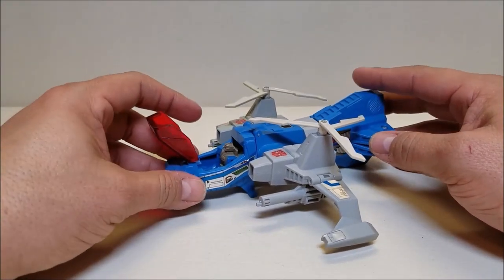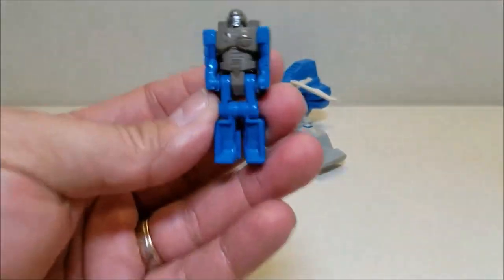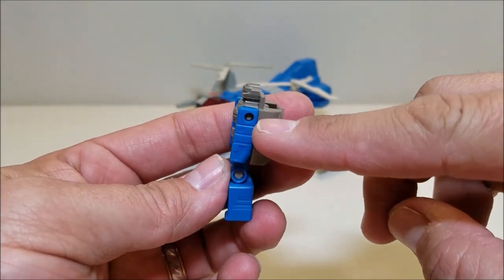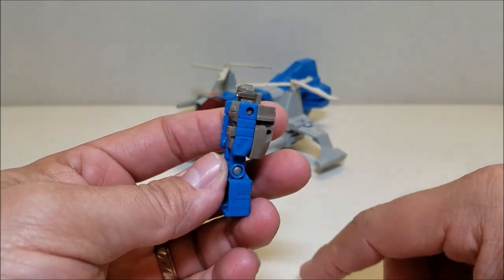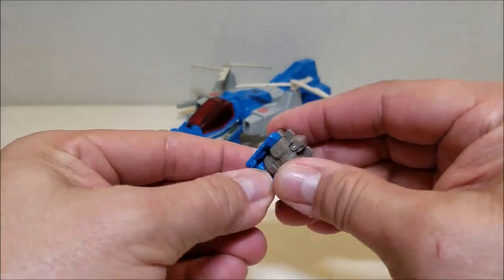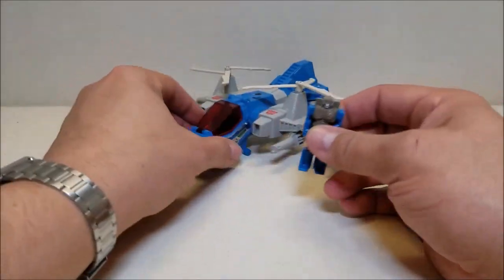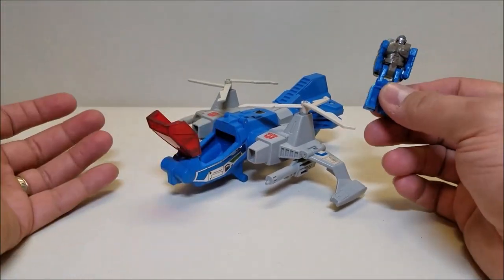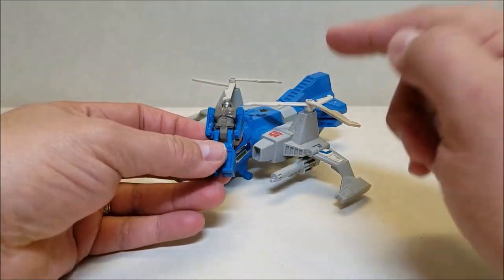We have an opening cockpit, and this is where Gort is going to be sitting and piloting the vehicle, so we can get him out and take a look at him. Gort is approximately two inches tall, and as with most headmasters, the articulation is going to be minimal. You can turn his arms, although the square arms and square back put pressure on that little peg that holds the arms — probably the most common broken piece on these headmaster figures. The thighs can go forward and the knees can bend, so you can give him sitting positions. There's functionality for the headmaster partner in both modes, which I really love.